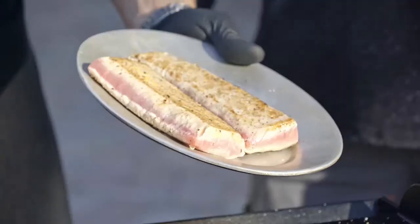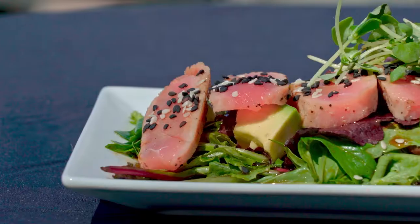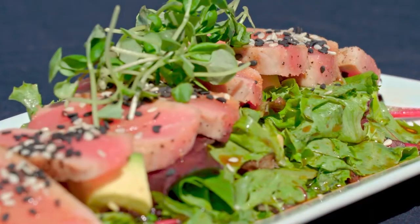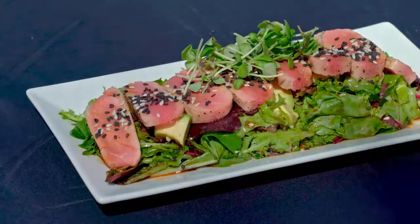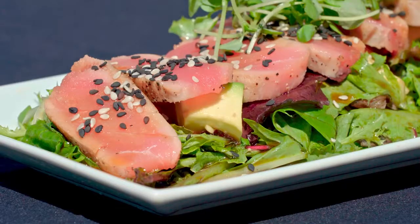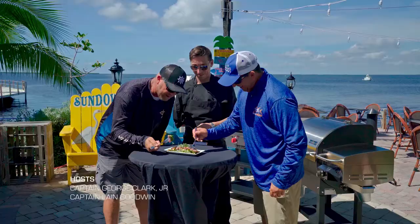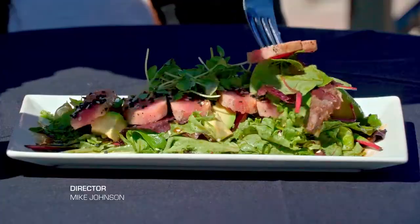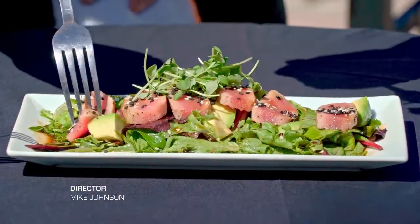The seared tuna is served over a bed of mixed greens with diced avocado, topped with micro basil and sesame seeds, and dressed with a sweet Japanese dressing. This is the perfect meal to enjoy over a Key Largo sunset — avocado, greens, all in!